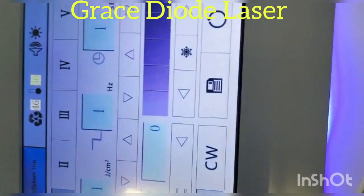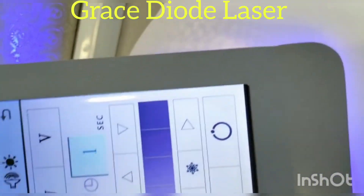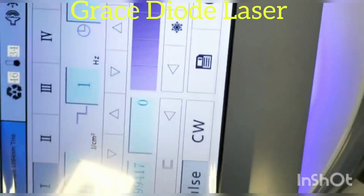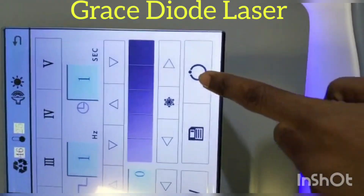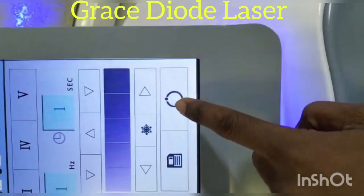This is an energy calculation, frequency and time. This is a mode — pulse mode and continuous mode. This is ready and standby. You can also increase and decrease.